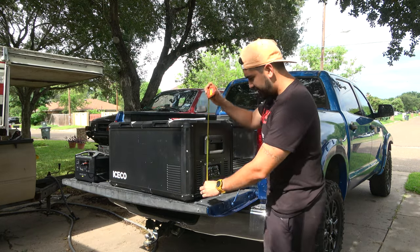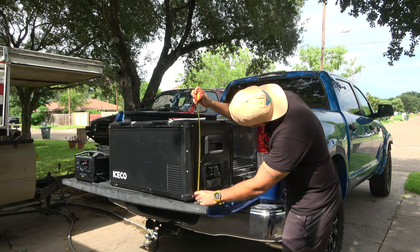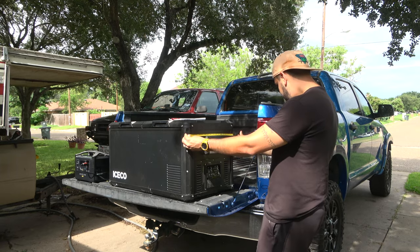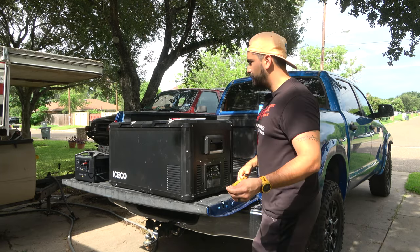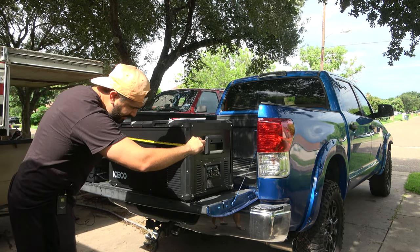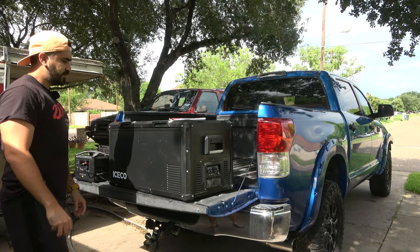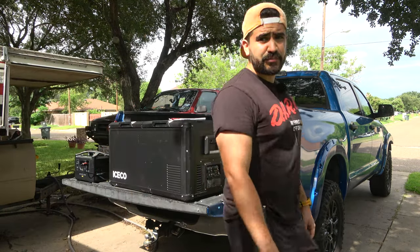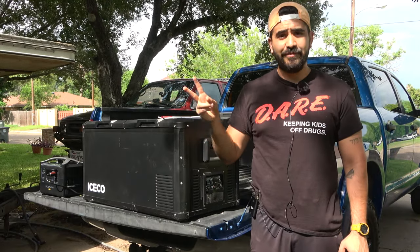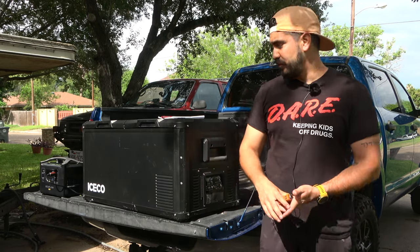Now let's check the dimensions: about 17.5 inches in height, 18 inches wide, and about 34.5 inches long. This fridge is pretty big but you get a lot of storage out of it. I'm also going to be reviewing two other fridges — one really small one and another slightly bigger than this.